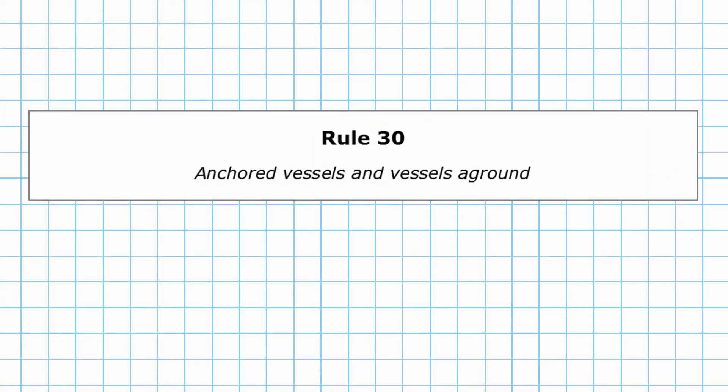Hello and welcome to today's video where we're looking at Rule 30, covering anchored vessels and vessels aground. As always, we'll look at the rule itself and apply it with the help of a diagram.